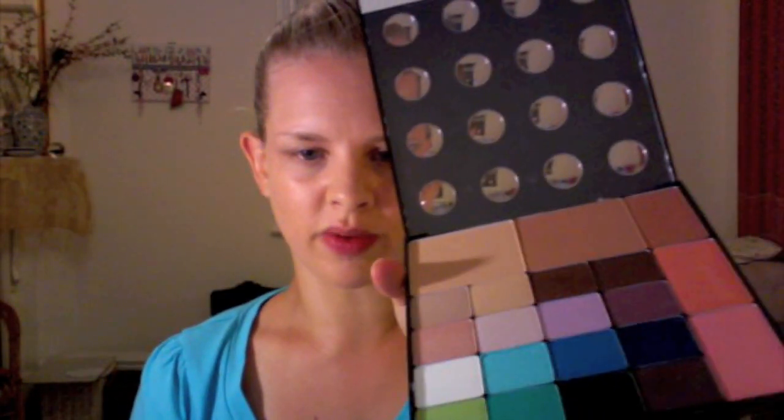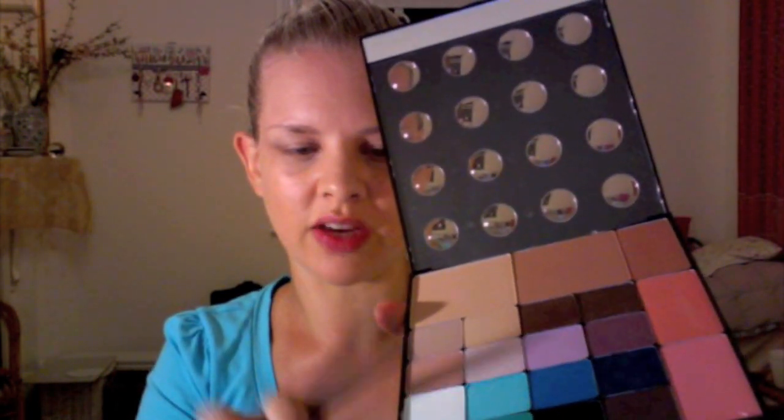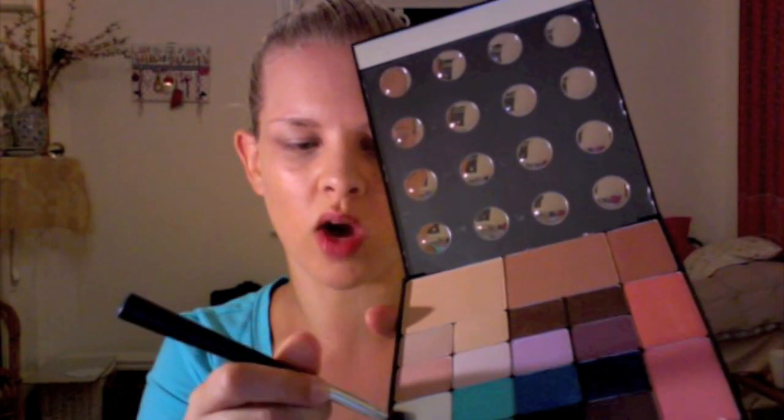First of all, I'm going to take my Inglow Freedom palette and I'm going to use this shade here which is a fantastic white shimmer. Simply apply all over each lid.